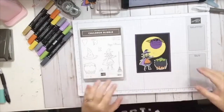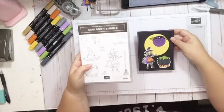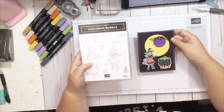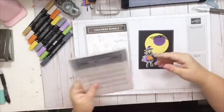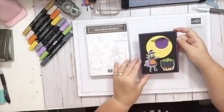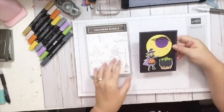Okay, this is the card we're going to make today. This is using the Cauldron Bubble Stamp Set. It's in our Holiday Catalog and it's our Product of the Week this week. We're also going to be using the Cauldron Framelits dies, which are pretty cool. This is the card we're going to make and this is the inside of it. So let's get started.